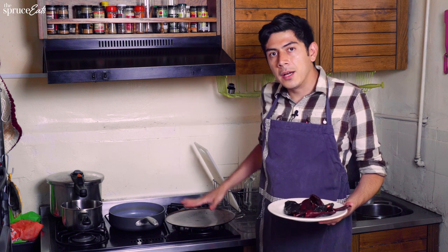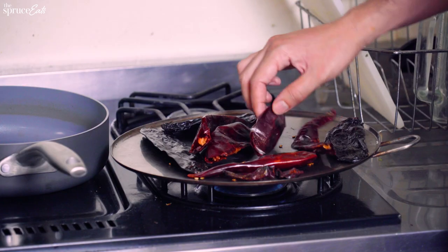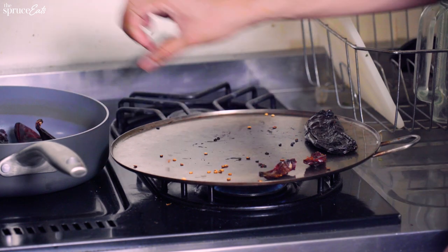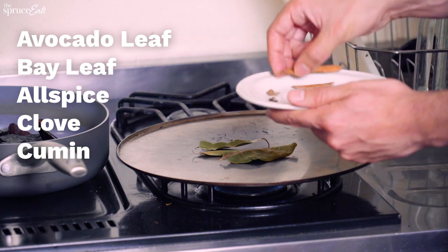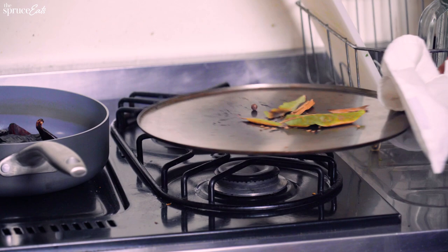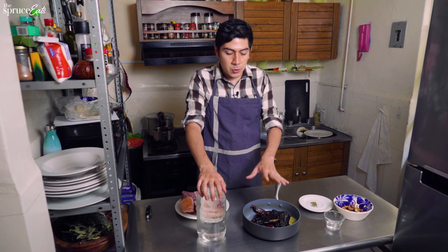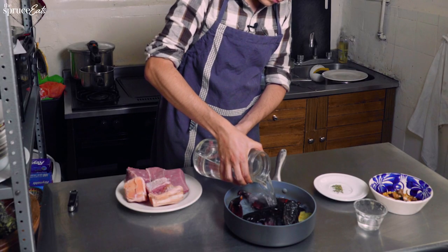I'm going to use my comal to roast all of this. It has to be already warm so that when you put them down you immediately feel the smell, and you have to turn them quickly. So we're also going to roast the avocado leaf, bay leaf, allspice, clove, cumin, and cinnamon. Be very careful not to burn your spices or leaves. Now we have everything — the chiles and the spices — roasted, so we're going to add some warm water to soak them and make them softer before we blend the adobo.